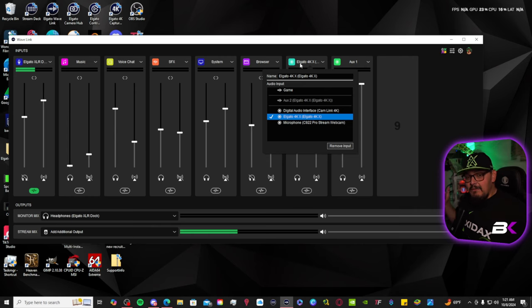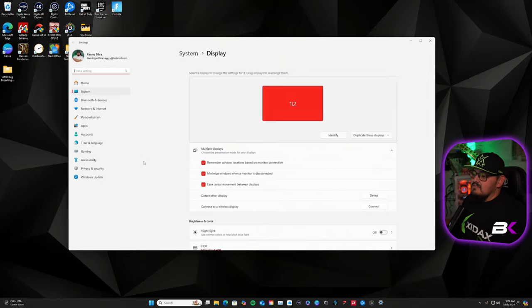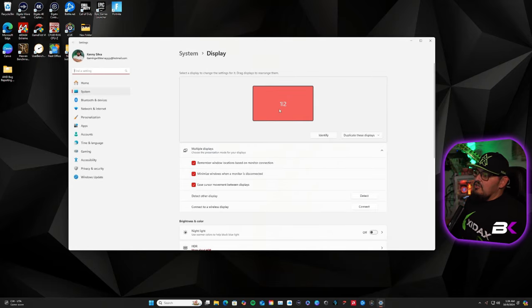Once you do that, you're going to go over to your gaming PC. My gaming PC is running a Radeon RX 7900 XTX, so here's how you do it this way. You're going to right-click and go to Display Settings. It's going to tell you that you have two different displays because your PC is picking up your capture card as your second display. It's going to be on Extend These Displays — you're going to switch it to Duplicate These Displays, and it's going to join the two as one. That's for the Radeon.